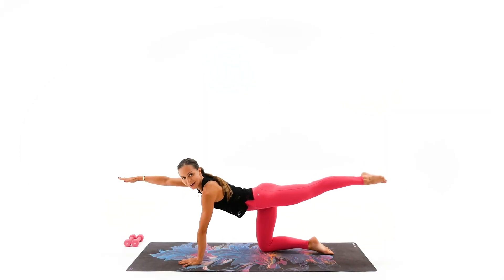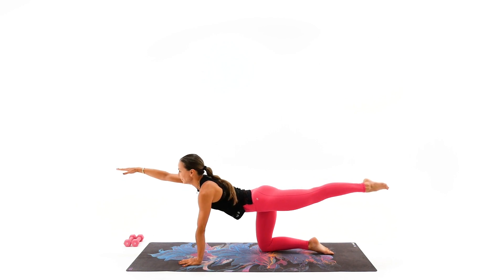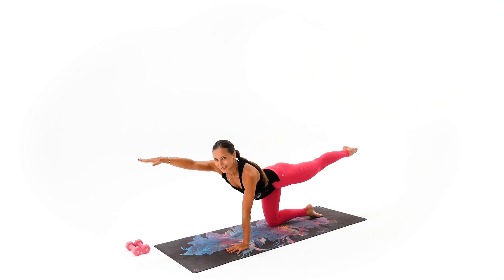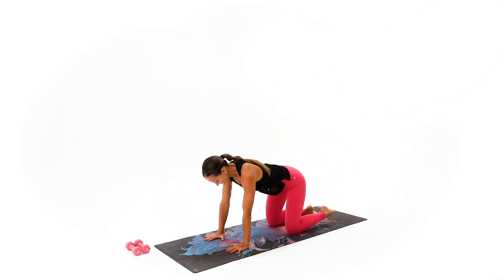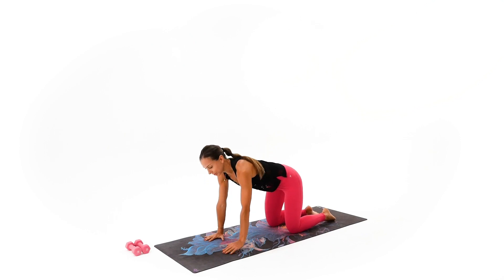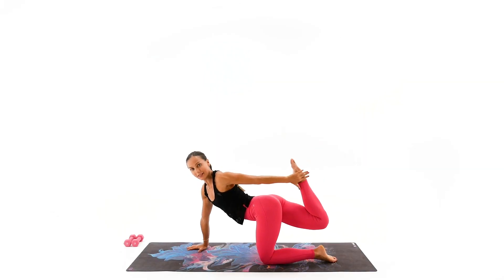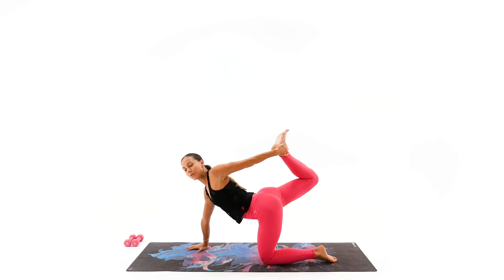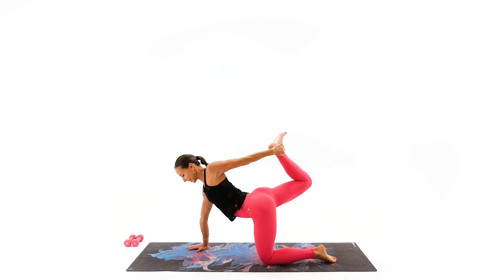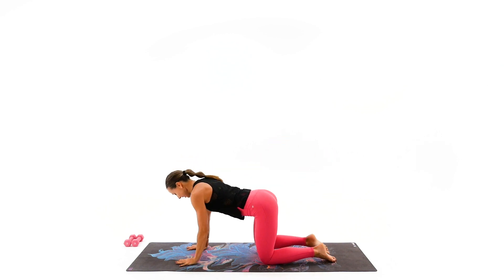Reach all the way — arm and leg in one level — and keep reaching. Toes away from the fingertips, long extension. Take that hand back all the way, round that spine, relax your neck. Let's do it one more time, and this time we're going to try to catch our ankle. See if that's available for you. If not, don't worry about it for right now. Just keep your arms and legs extended. Four, three, two — go ahead and round that spine.